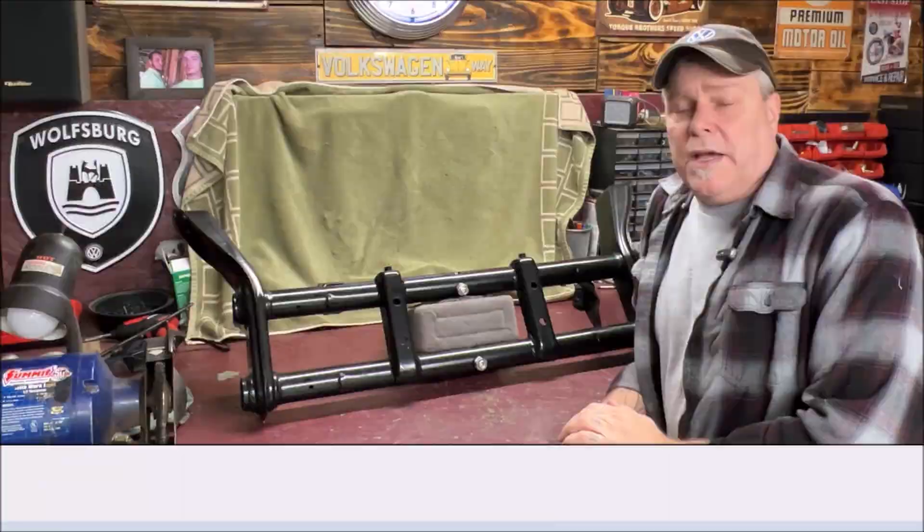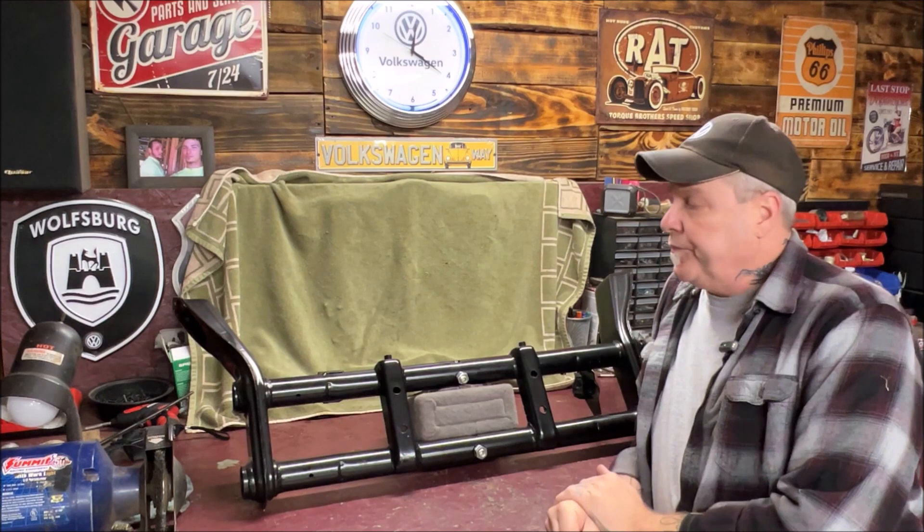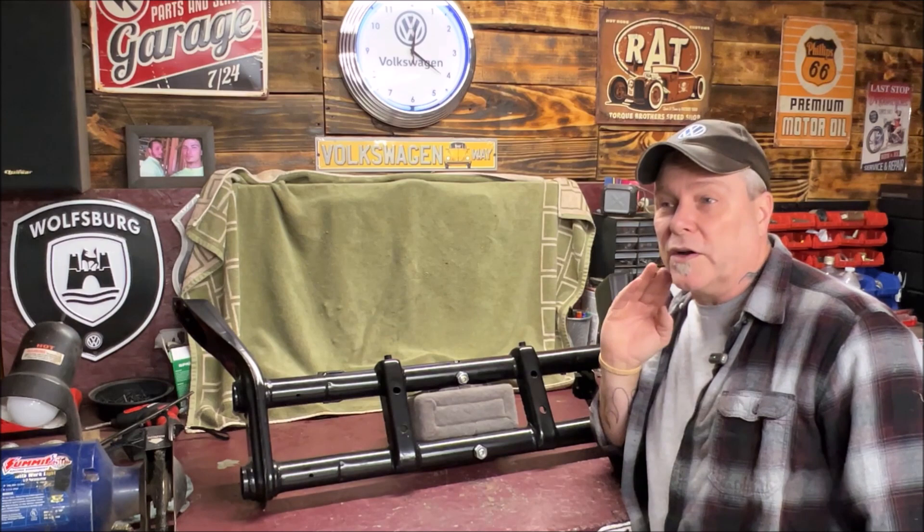A few people asked about lowering the Beetle — some people are new to it — so here are all the different ways you can do it. Let's start up front first. This is a beam. I got this from CIP1 about a year ago, believe it or not. I happened to go in there and look, and I got this last November.